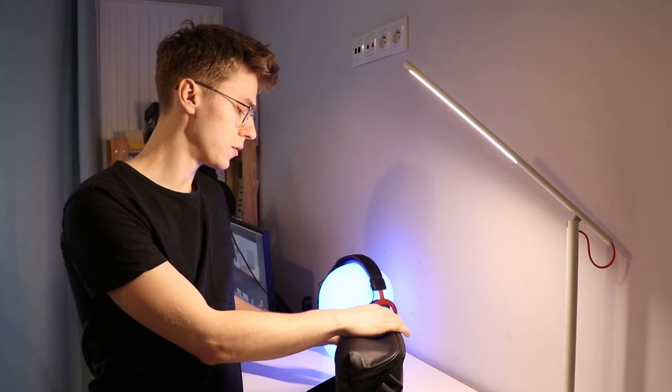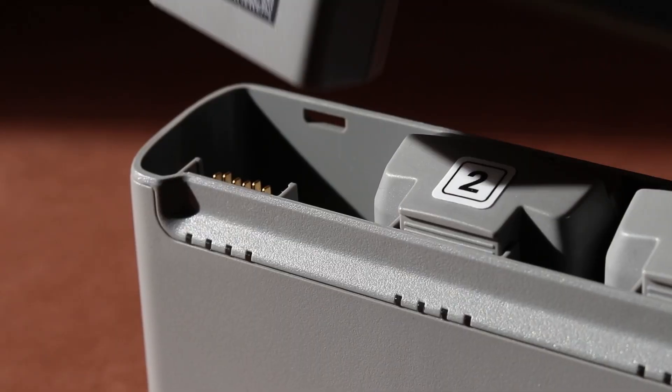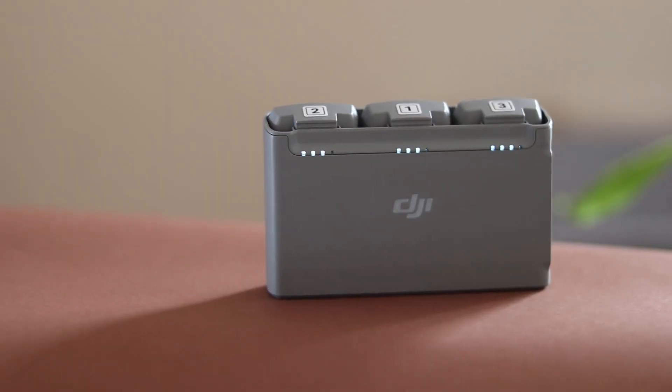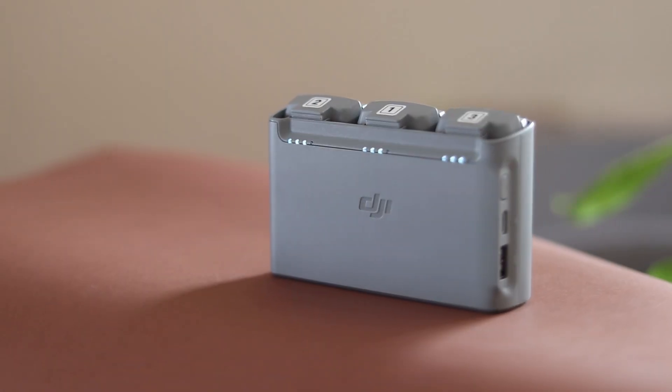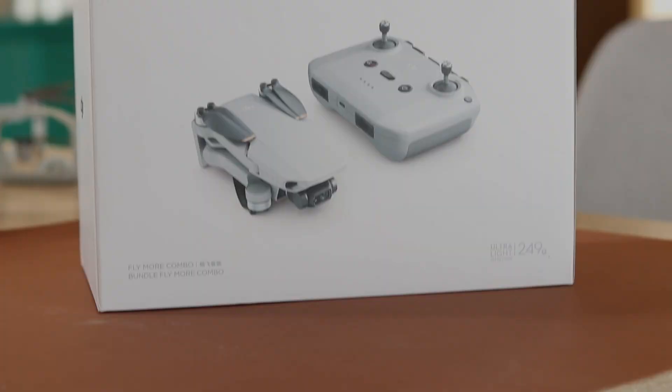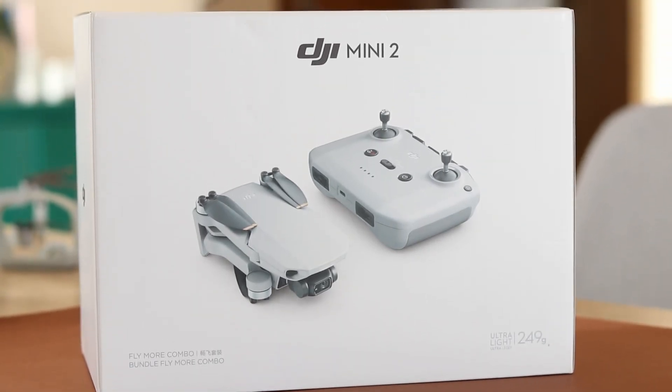Hey guys, welcome back to the channel. You might have heard that it's not safe to keep your drone batteries in the hub, as it doesn't allow them to discharge properly. Some videos about that just got viral recently. However, I might have some good news for you. Apparently DJI has already released an update that allows batteries to discharge even when they are kept in the hub.